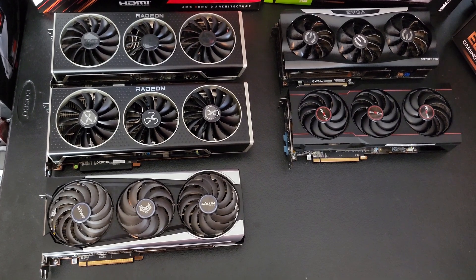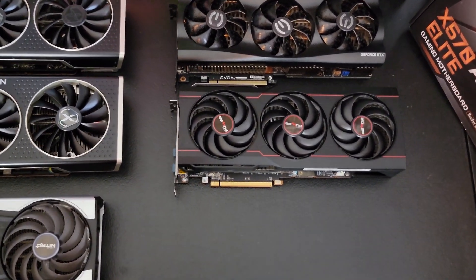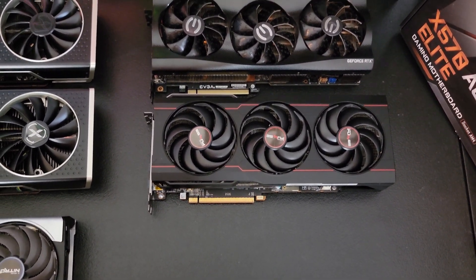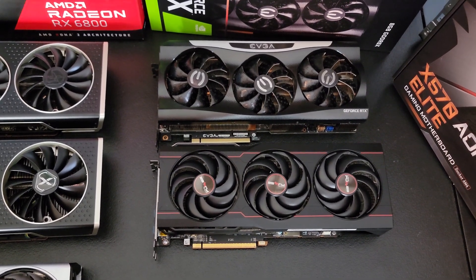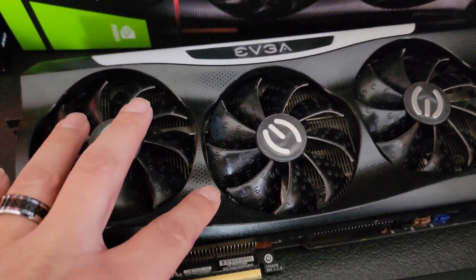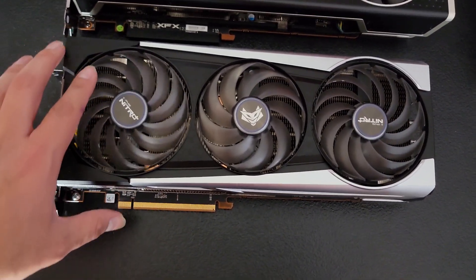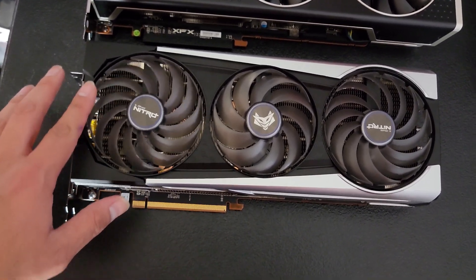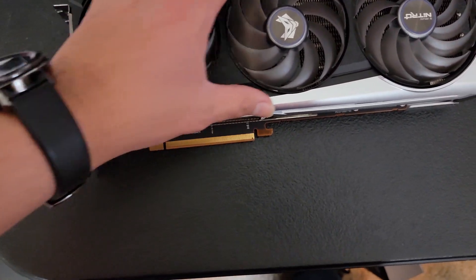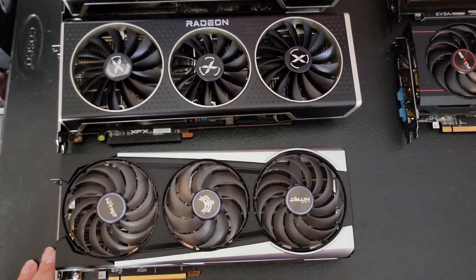Alright guys, before we go any further, let me introduce the cards we're going to be comparing them to. On the right we have the Sapphire Pulse 6800 non-XT — no RGB on it, it has these red lines on the front, the Pulse logo in the middle, it's a pretty nice card. We have the EVGA 3070 Ti with EVGA logos in the middle and on the fans, nice little bumps and grooves, and an LED bar that says EVGA. We have the Sapphire Nitro+ RX 6800 XT Special Edition — these light up, we have the Nitro logo on the front, the Sapphire logo, a fox, and silver trim. So this is a 6800 XT as well, which is pretty nice to compare to this card.